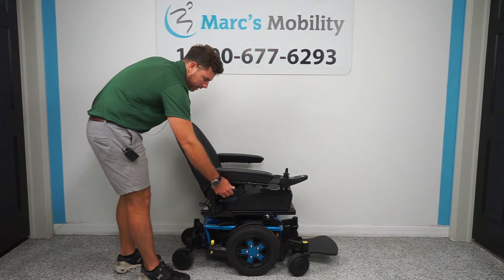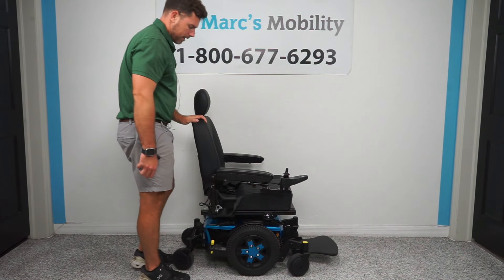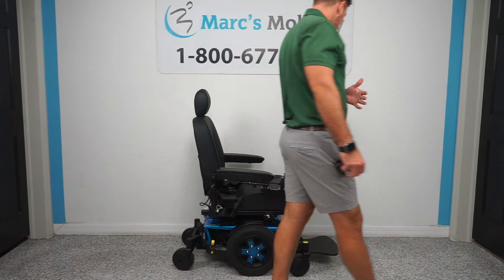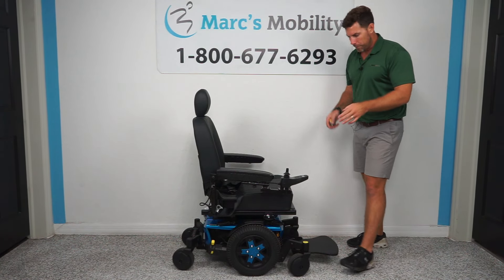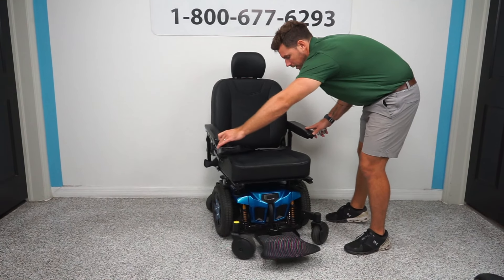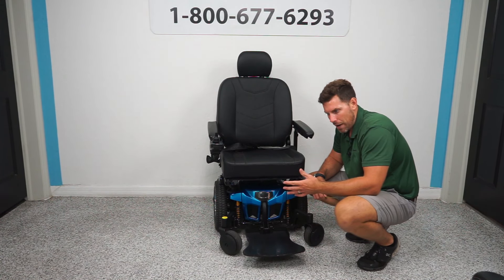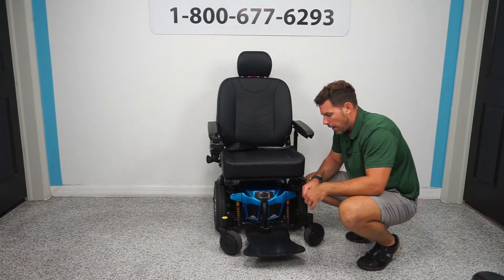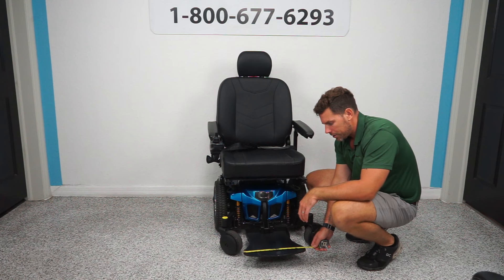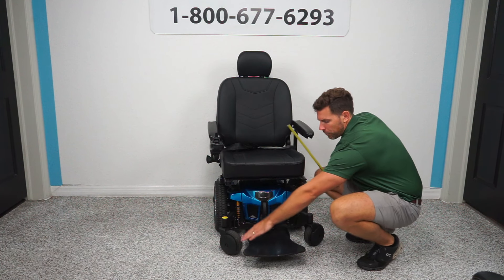The backrest looks like it has about a 110-degree limited recline. It can fall all the way down flush if you need to load this into something, but the typical driving position is going to be just a little past 90 degrees for a comfortable ride. The footplate on this particular unit is what they call their XL bell-shaped footplate — it is a very large footplate. It is about 13 inches in depth, and the width at the widest point is 14 inches. It's a little more narrow between the wheels at 10 inches, since the caster wheels swivel around.